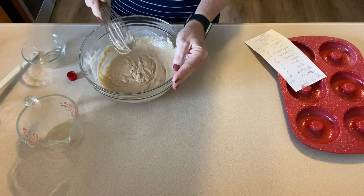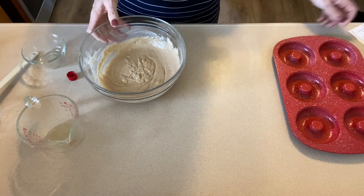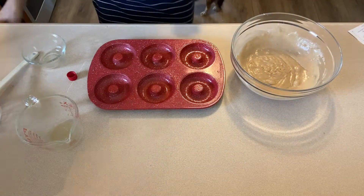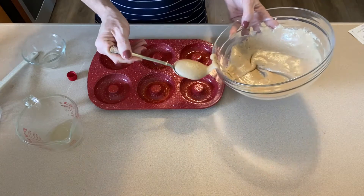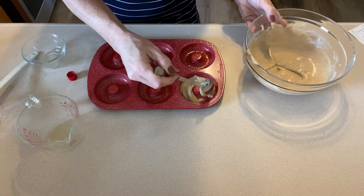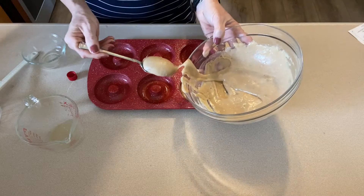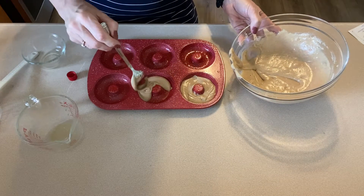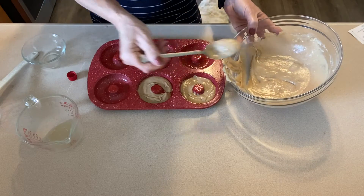Once the ingredients are all combined, put them into your sprayed donut pans. You can use a piping bag — that's the neatest way — but I'm lazy so I'm just going to use a spoon and spoon them in around the center hole. Try to make them as even as possible so they're all the same size.